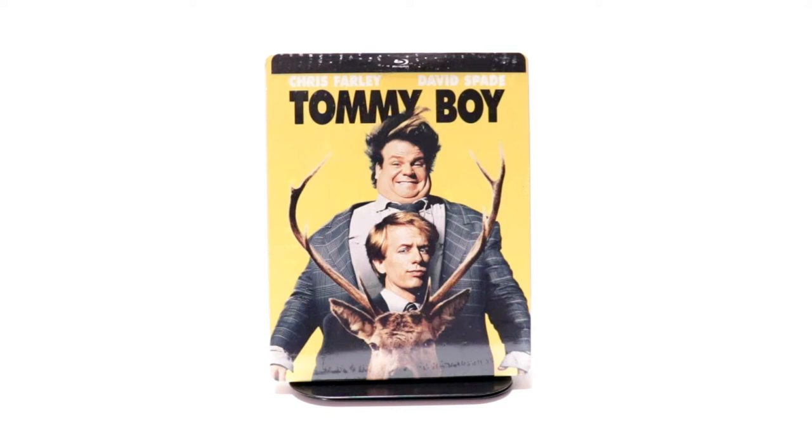Hey, Tony here. Today we're doing an unboxing of the FYE exclusive steelbook for Tommy Boy, so stay tuned.